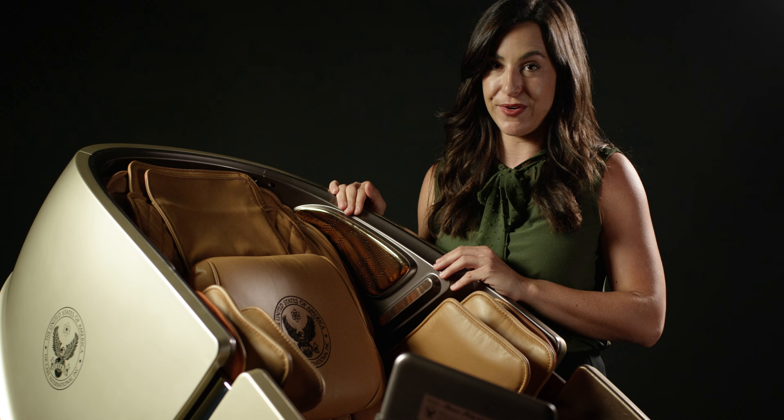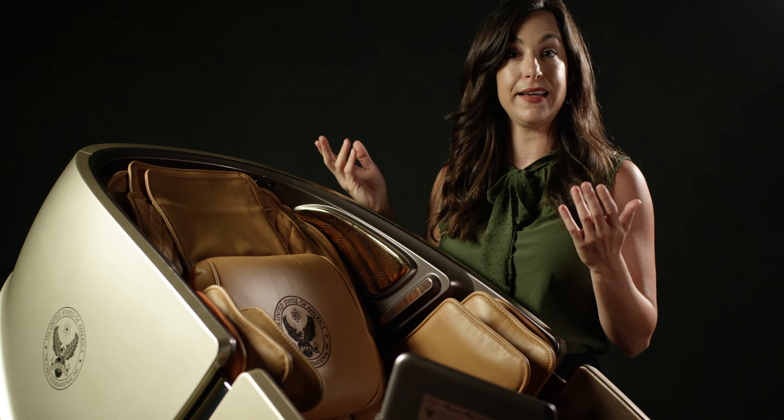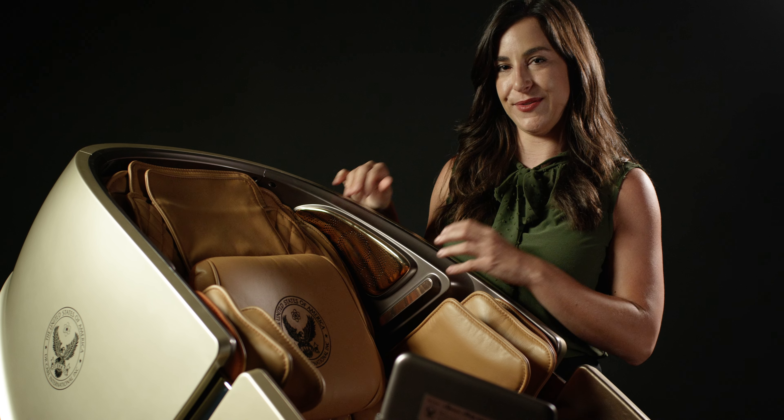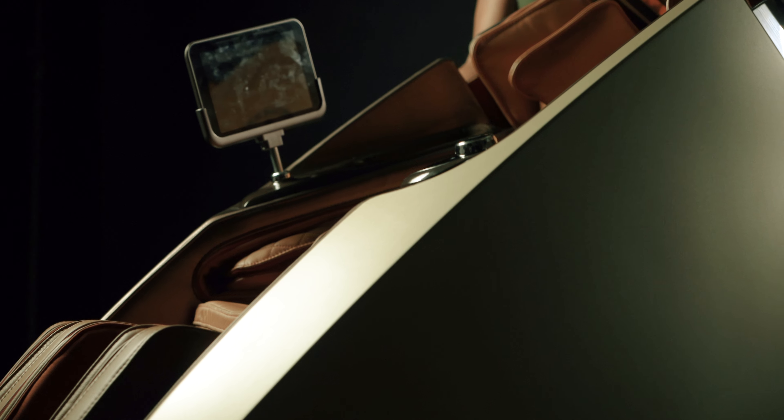We have the tablet over here to control the features of the chair — find a customizable massage on there or customize your own. On the bottom, we have the leg rest. In the middle, there is a rotating device that really massages the inside of your calves. Rollers on the bottom of your feet have a finger-like massage quality that makes you feel like you're in a spa, and also some airbags to really compress those legs and work them out.